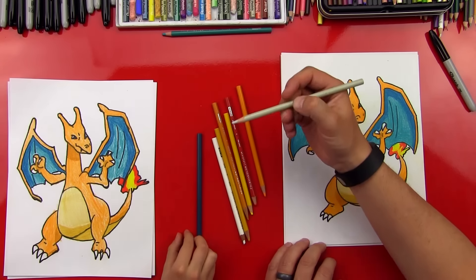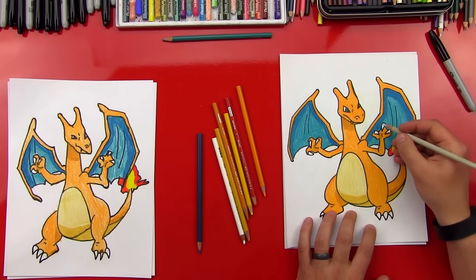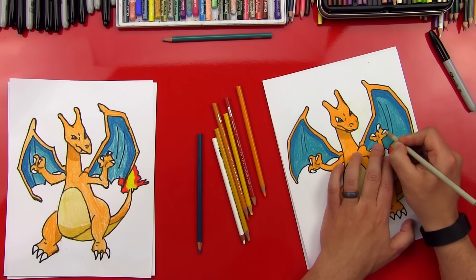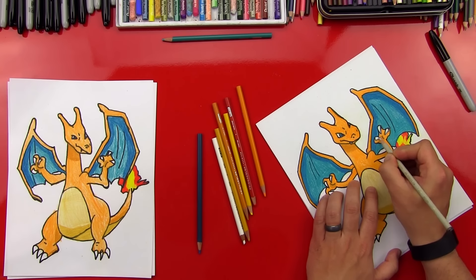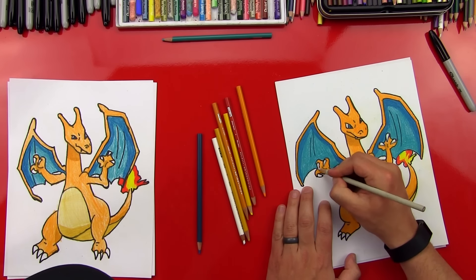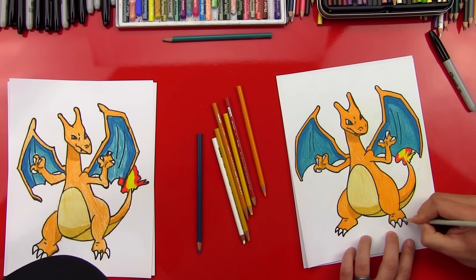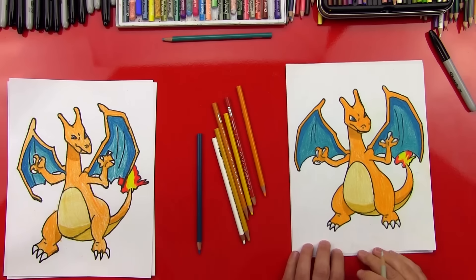The last step — we're going to get the gray, and it helps if your pencil is sharp so you have a little point on the end for the small details. On the right side of his fingernail, we're going to add a little shadow on each of his talons. And on this side, we'll do it on the bottom of the talon — more on the left side. Then over here we'll put it on the right side of the little talons, and down here on his toes and toenails we'll do it on the left side so it looks like it's on the bottom.